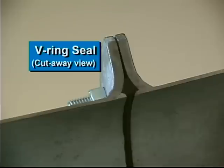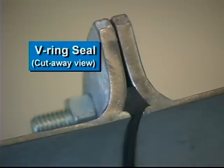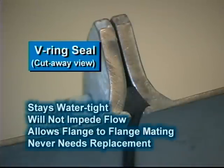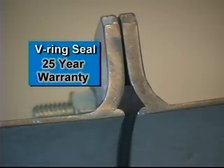Ranke's unique V-Ring seal ensures a watertight connection between pipe flanges. Protected from the sun's harmful UV rays, the V-Ring seal stays watertight, will not impede water flow, allows for flange-to-flange mating, and should never have to be replaced. To demonstrate our confidence, Ranke backs the V-Ring seal with an industry-leading 25-year warranty.